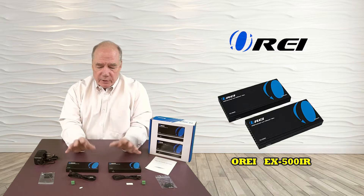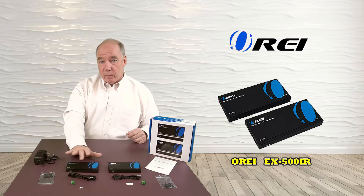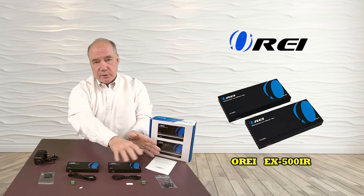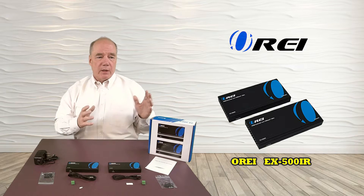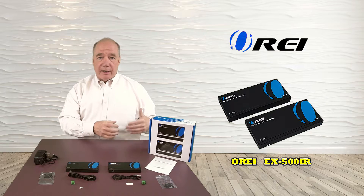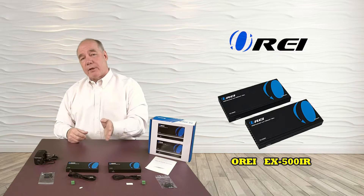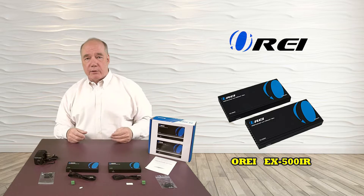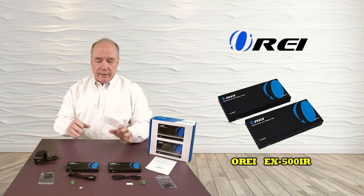When you first open up the box, you'll notice two components that look very similar but they're different. One's marked transmitter, one's marked receiver, and I've got associated components split between the two. The transmitter belongs where you're watching TV today — if you've got a media center with a DVD player, cable box, or game console, that's where those components go. The receiver is going to go in the remote location, whether that be an upstairs bedroom, downstairs, or a kid's room.